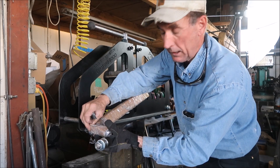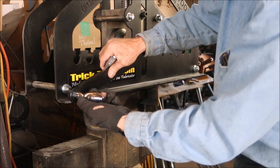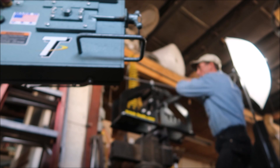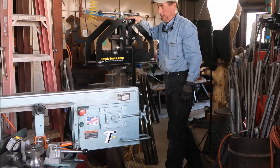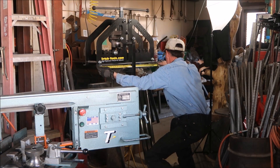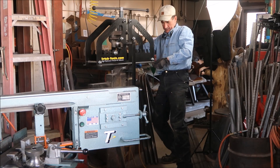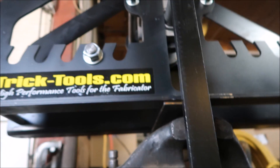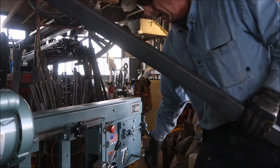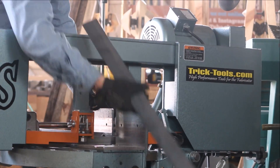Let's get this thing unwrapped and take a better look at it. I think this is just about the right height. Let's get some measurements and then I'm going to get to work in a moment.